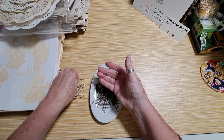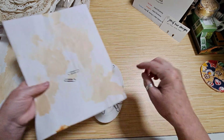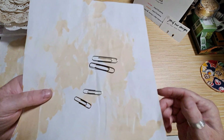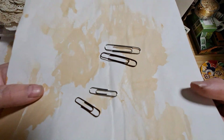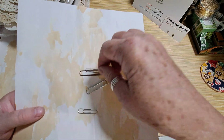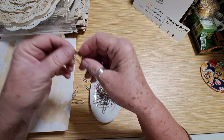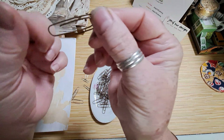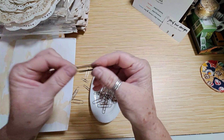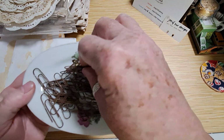Here's what they started out as — let me get a piece of paper to give you a comparison. I don't know if you can see the difference, but they are quite rusty. They are very deep brown and they still work fine. I think you could probably do the same process with your staples.